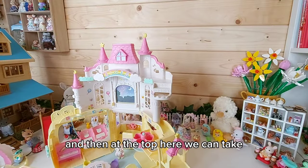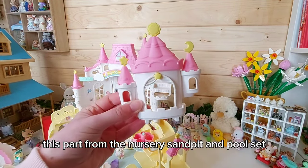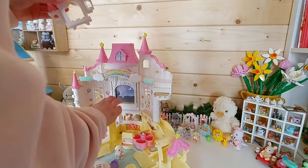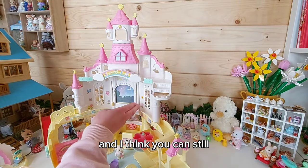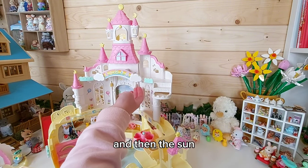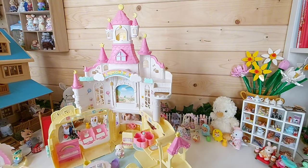And then at the top here, we can take this part from the nursery sandpit and pool set, and that goes in there like that. And I think you can still — oh yeah, so you can still put that up. And then the sun comes out at the top. So cute!